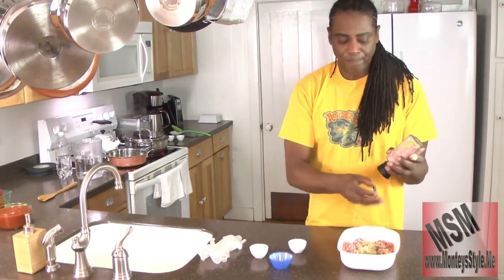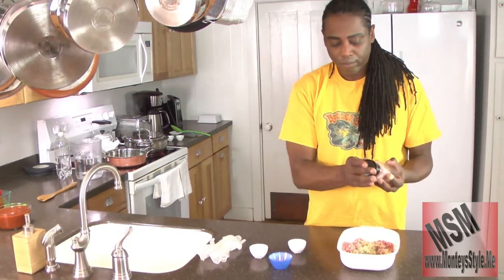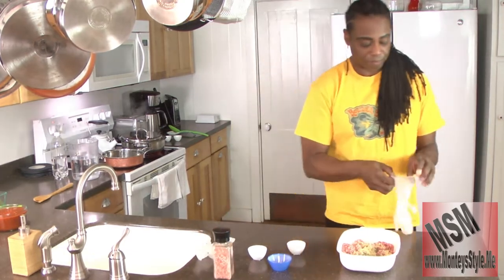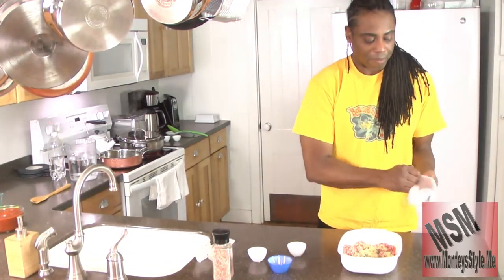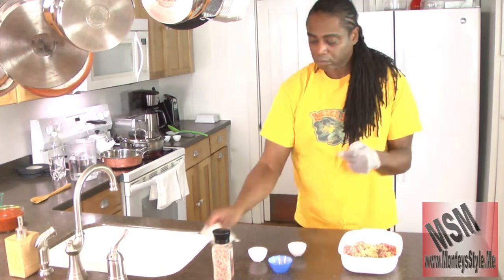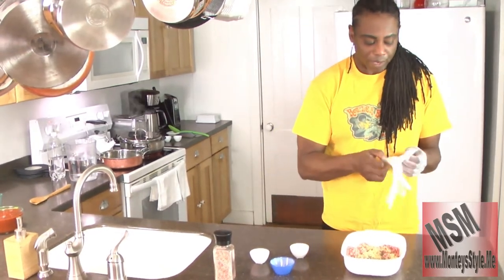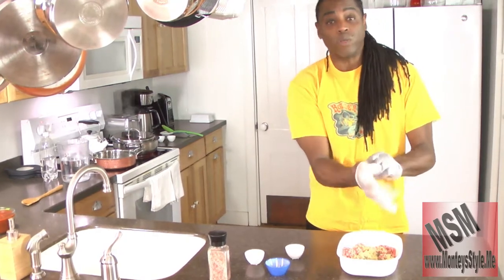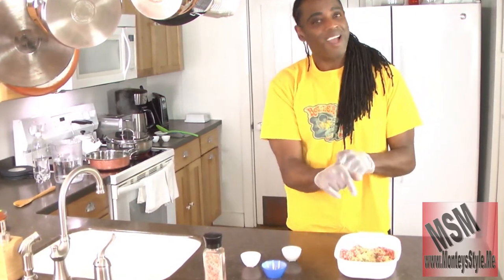I'm going to just shake it in there like that. And now I'm going to use my gloves. We're going to put my gloves on, because I don't like when people mix meat without gloves on - you don't know what's in your fingernails. And that's why people always say...